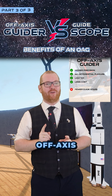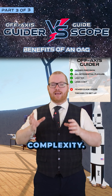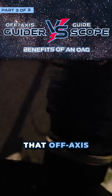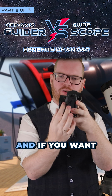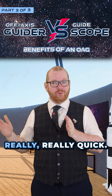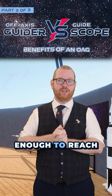When it comes to the drawbacks of off-axis guiders, the main one is complexity. It can be quite complex to integrate an off-axis guider into your optical train. The off-axis guider bracket with a little mirror takes up optical path. And if you want to fit a filter wheel in there, maybe a camera rotator as well, all of a sudden you're going to run out of optical path real quick, and you might not be able to get your imaging camera close enough to reach correct back focus.